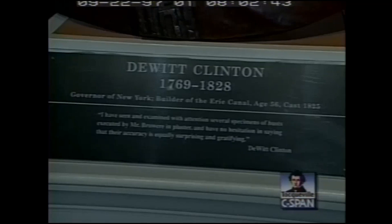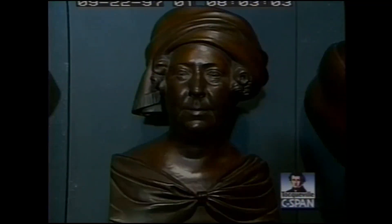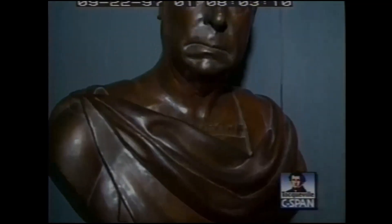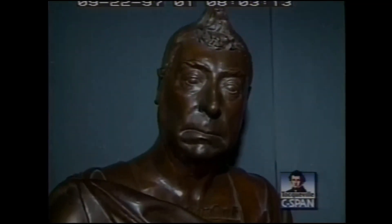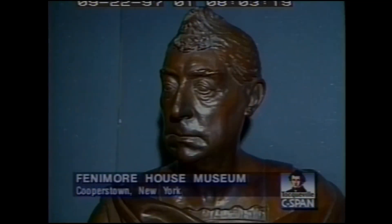Brower did images of all of the famous heroes of the Revolution and the War of 1812 — some of the most famous people living at that time between 1817 and 1833. It included presidents and ex-presidents, heroes of the revolution, men like Thomas Jefferson and John Adams. The Marquis de Lafayette sat for Brower, and Lafayette's portrait was so accurate that it catapulted Brower into international fame, because other artists who had painted Lafayette said that Brower's life mask was much more realistic than their portraits.